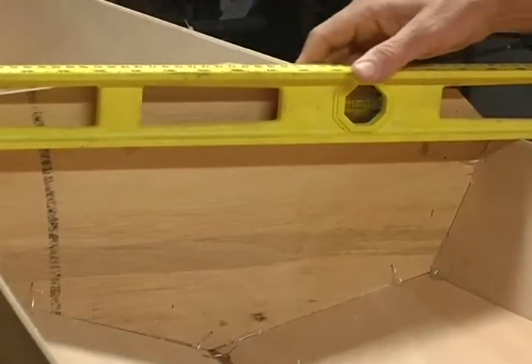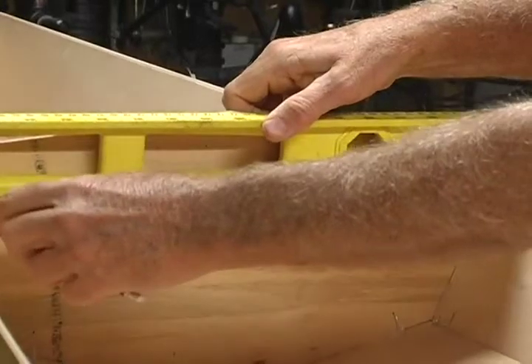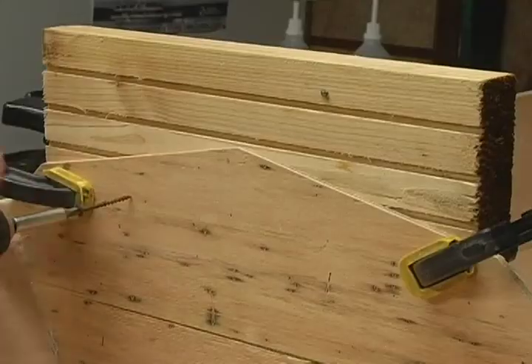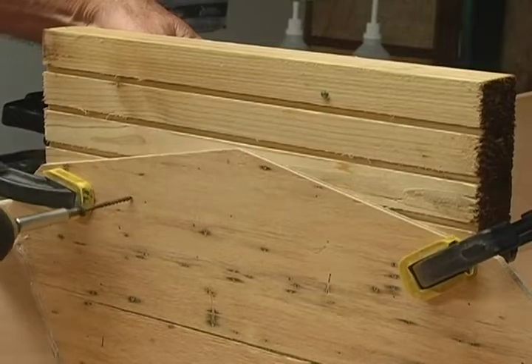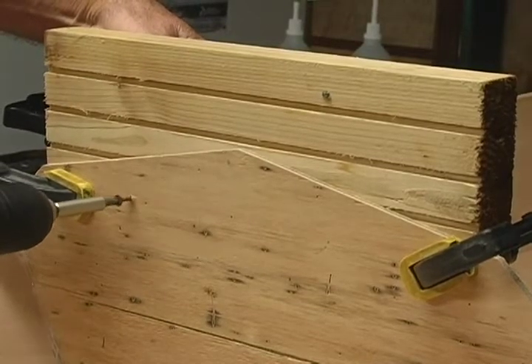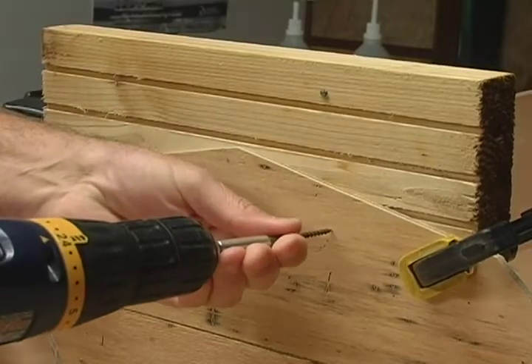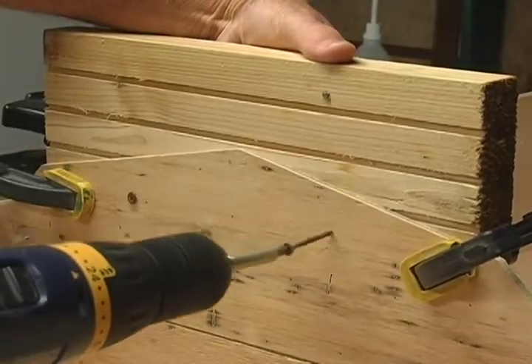Set a yardstick or other straight edge across the hull and draw a line on the bow and stern frames. Screw a four-inch high rectangular scrap of plywood to the bow and stern frames — not the bow and stern tips, but the main frames.